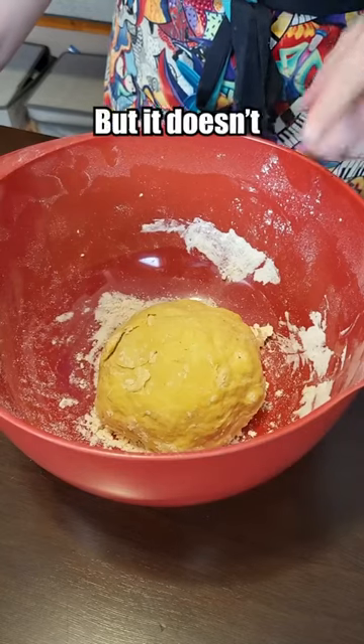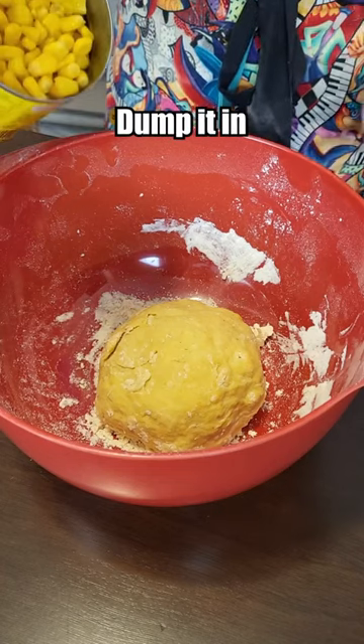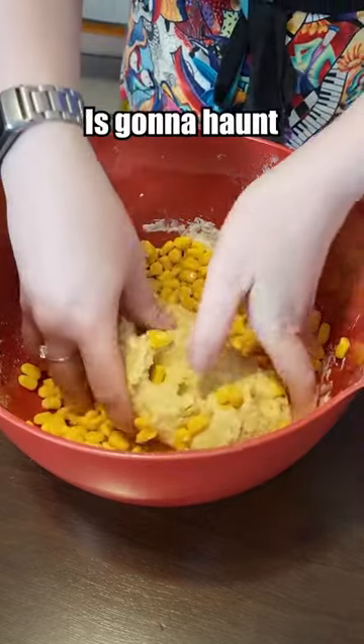Now we're going to add in the corn, but it doesn't tell me if I should drain it or not, but we could really use the moisture so I'm just going to dump it in. So that is a lot of corn, but okay. This texture is going to haunt my nightmares.